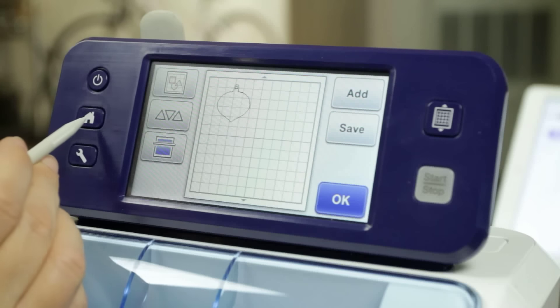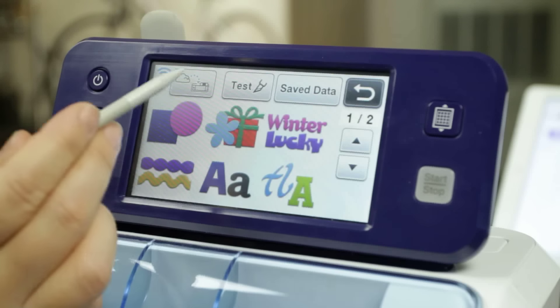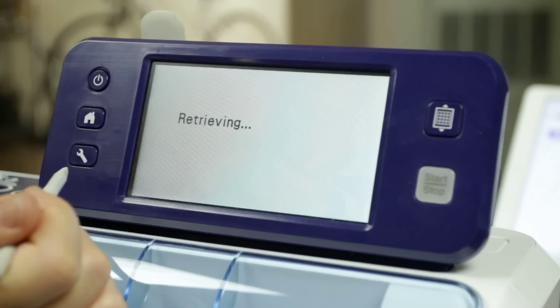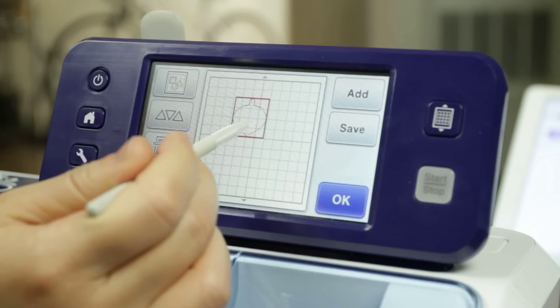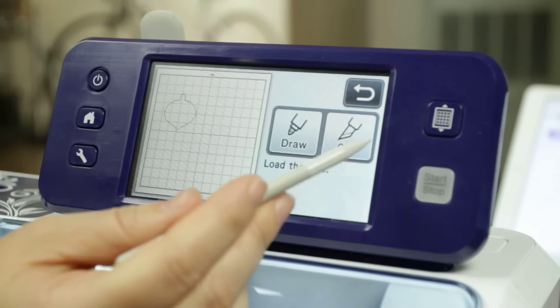Now that I've transferred the file I'm going to hit the home button to go back to the home screen. I'm going to choose pattern and then here is the icon that allows me to grab what I just sent back to myself. And there it is — my beautiful ornament with absolutely no hole in it. So now we're ready to say okay and we're ready to cut.